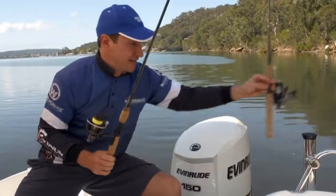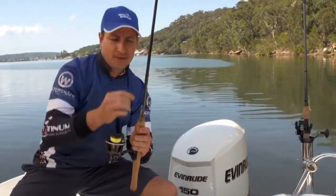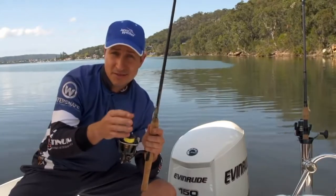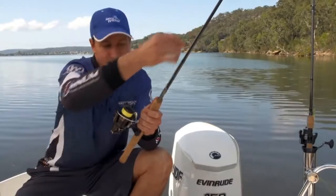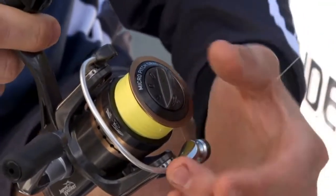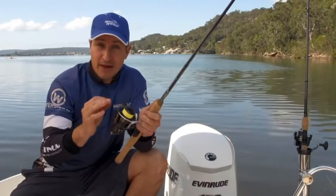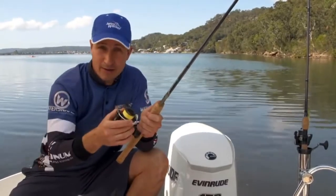We attach a length of leader or trace to the braid main line, then attach the lure to the end of that leader. Nice and simple — no swivels or terminal tackle needed. You'll notice that our leader comes all the way back and is wound onto the spool. We've got about three metres of leader because we want to create an invisible gap between the lure and the braid line.